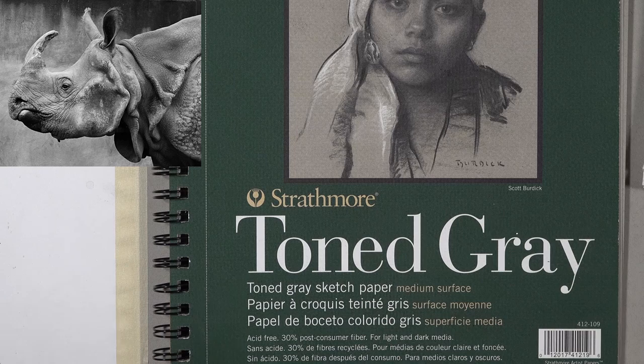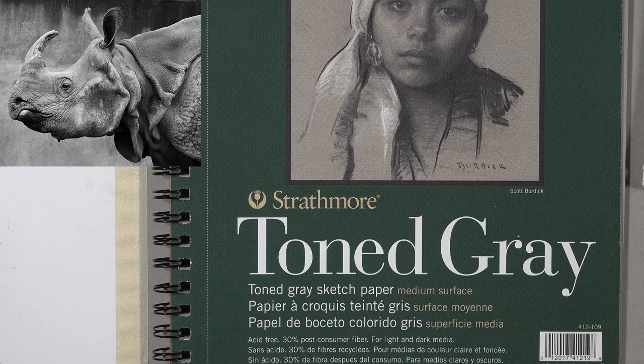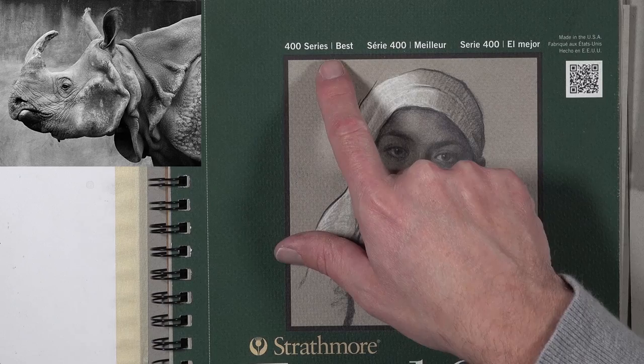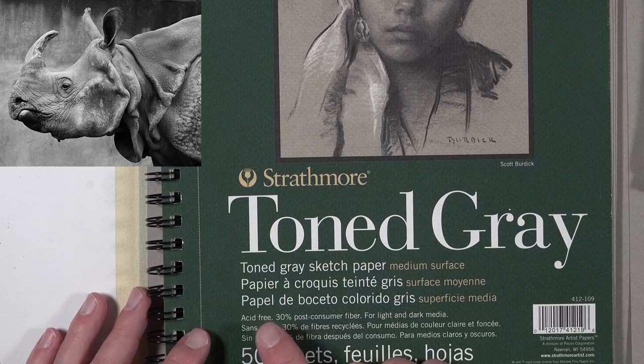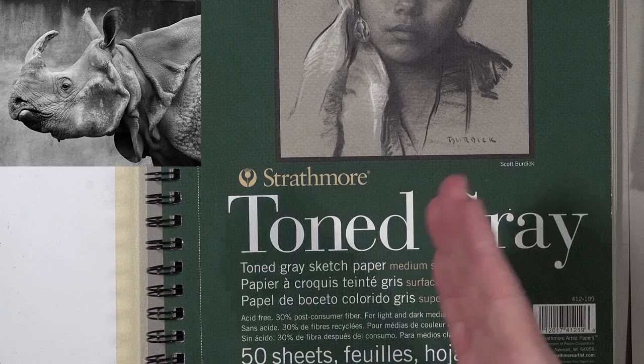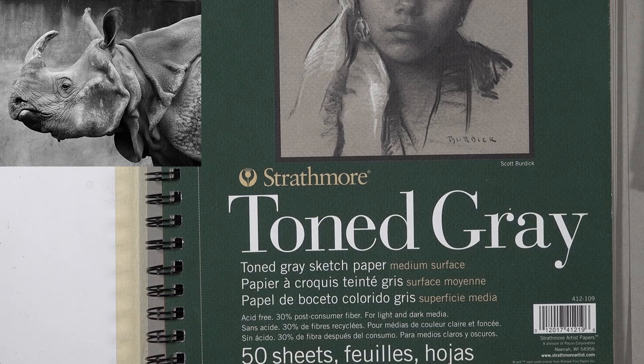A lot of people read the word 'sketch paper' and think it's only suitable for sketching. While you can create sketches on this type of paper, you can also create some finished professional drawings as well. This is the 400 series, which is their top of the line paper. The key thing to look for when choosing paper is whether it's acid free — that's a good way to determine if a paper is worth creating a finished drawing on. And you can see this paper is acid free, even though 30% of it is recycled.